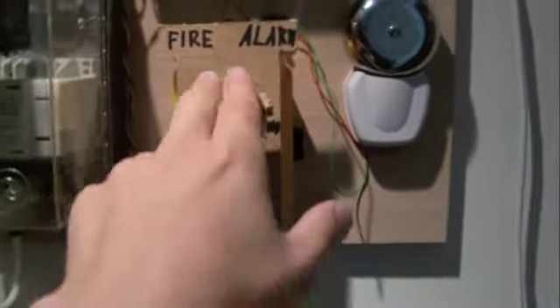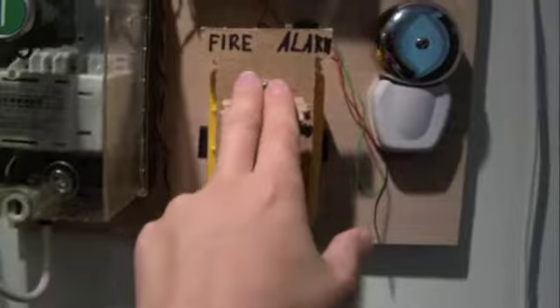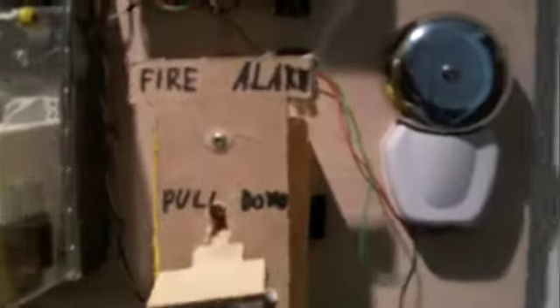And we pull it in 3, 2, 1... Silenced. And now we are going to reset the pull station.